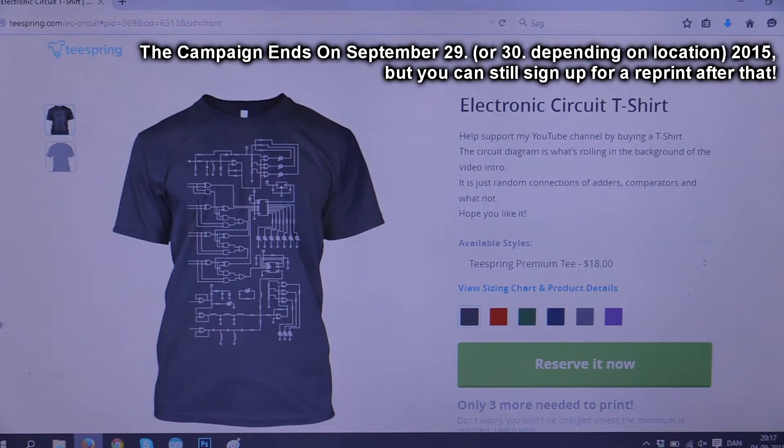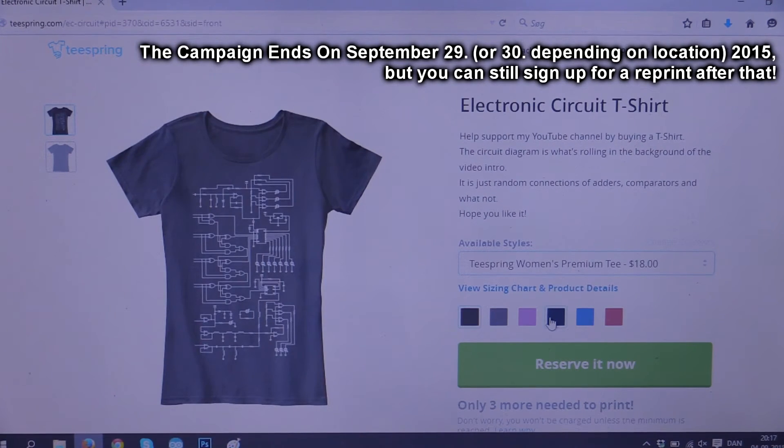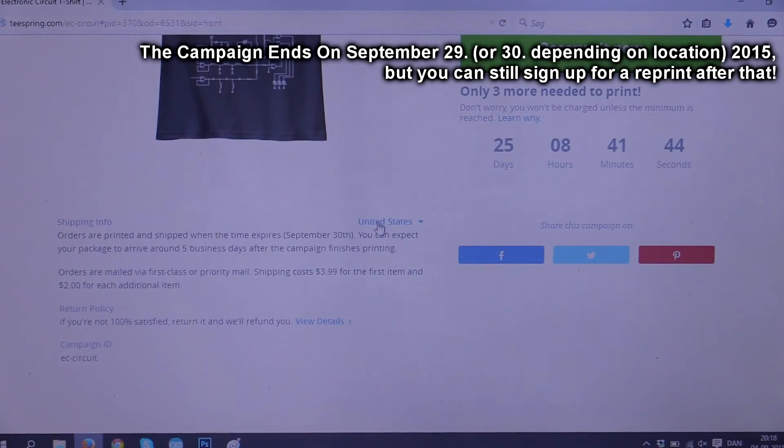It's available in different colors and also as a women's t-shirt. I chose to go for the premium quality this time. They cost $18 a shirt and I think the shipping to the US is $4. It's a little more expensive to Europe and other international destinations, and an additional $2 for each extra.